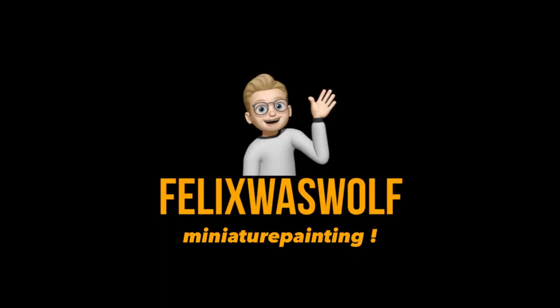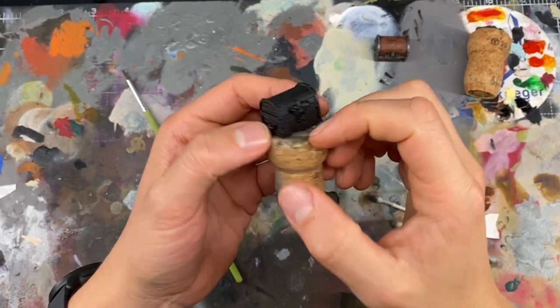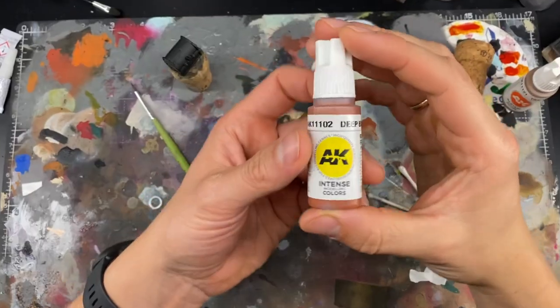Hello everybody, my name is Felix and welcome to my miniature painting channel. For my first video I want to show you how to paint an old wooden chest from the HeroQuest board game — very quick and easy.